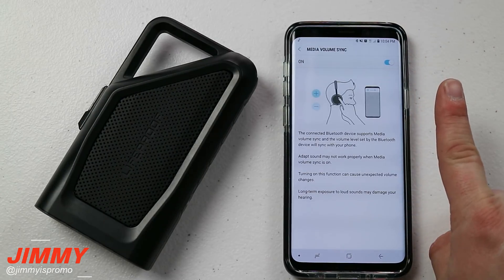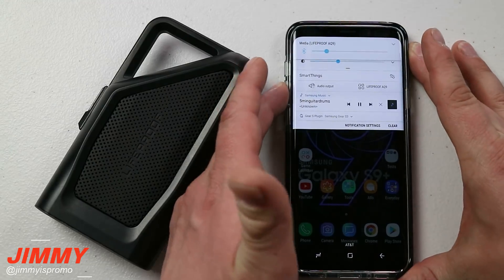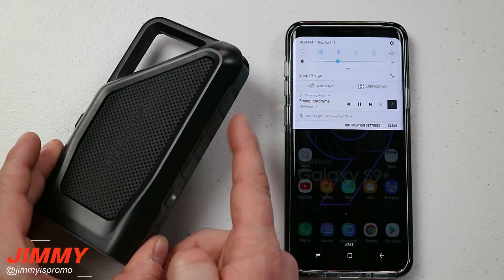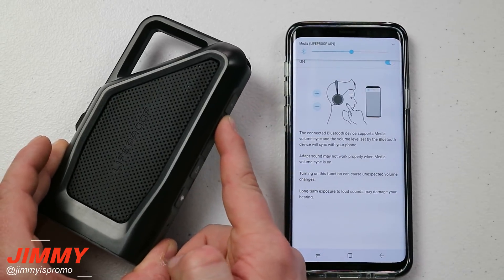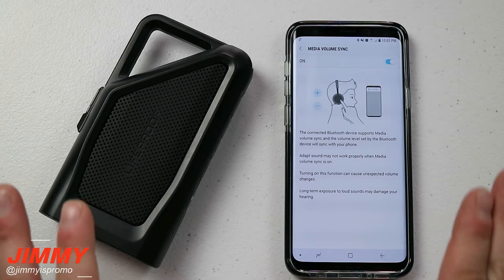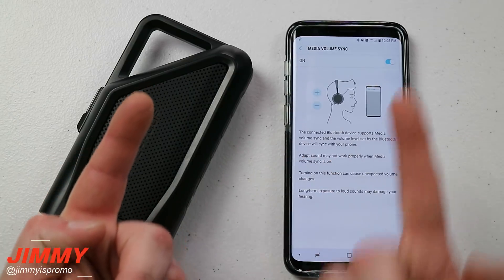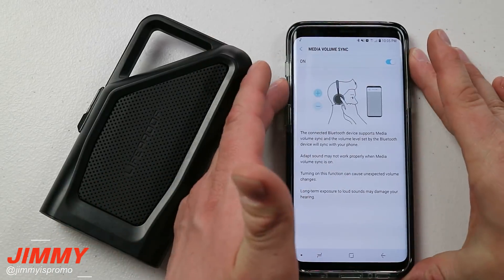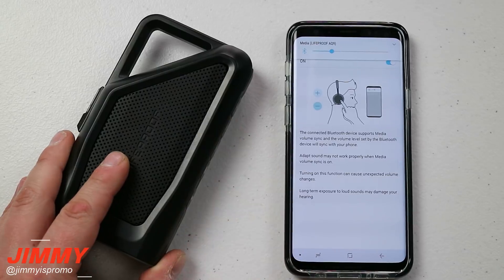Now that Media Volume Sync is turned on, there's only one volume to control — they are not independent of each other. The moment you turn this on, whatever Bluetooth speaker you're connected to is set to maximum volume. So if I bring up the volume, it's turning up the phone, but the speaker is already at 100. This is a nice way to take full control of your audio instead of having to independently adjust each device separately.